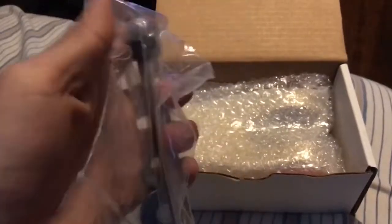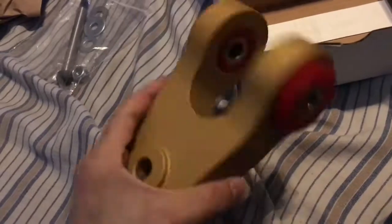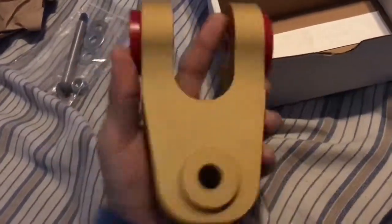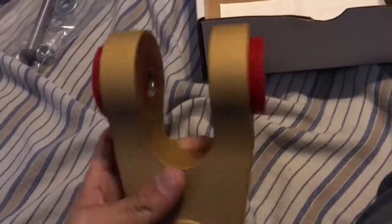We got the hardware — washers, nuts, and stuff. Look at that. It's pretty heavy, honestly. It feels a little bit heavier than the passenger motor mount. I love the red and the gold — looks really good. It's going to look really good under my car. Diamond rear motor mounts. I already have the passenger mount, and you already saw me install it. Now, time to install this bad boy — the rear motor mount, so my engine doesn't shake all over the place.